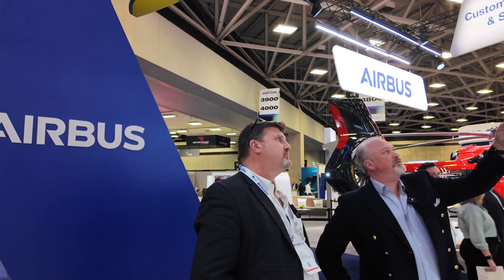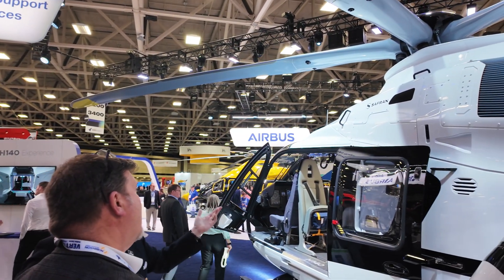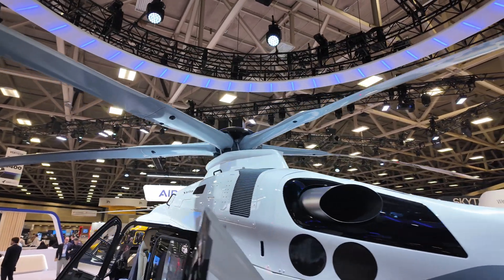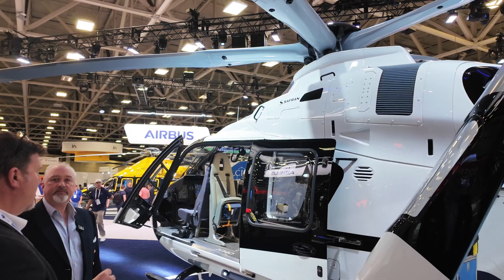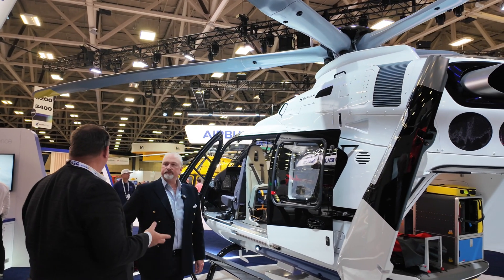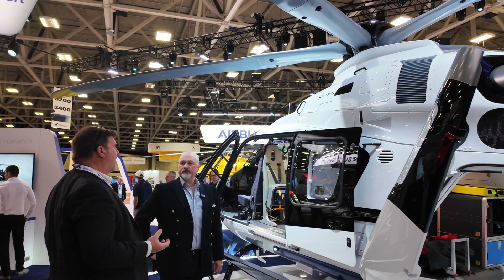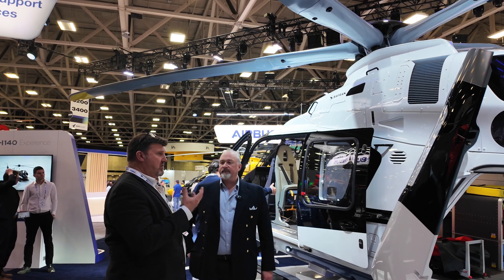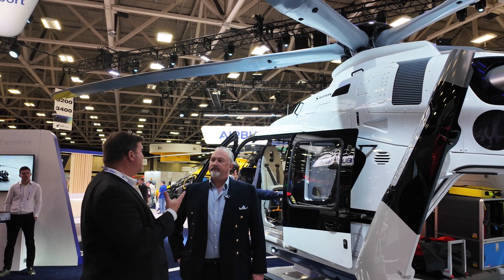We can see the top of the controls there, all faired in compared to the other helicopter, so that must make it quieter as well. Yeah, the five-blade rotor makes it quieter, the Fenestron makes it quieter. I flew the five-bladed version of the H145 in Germany last week and it was noticeably smooth — much smoother than the 135 I flew a few years ago — and relatively quiet. We could have had a conversation without headsets if we chose to. For clinical care in the back of the aircraft, that ability to talk is really important.